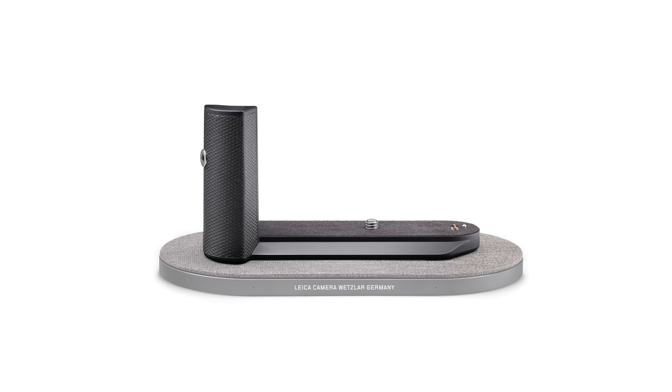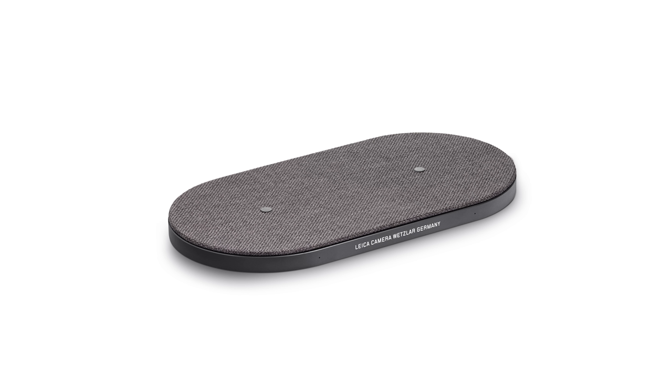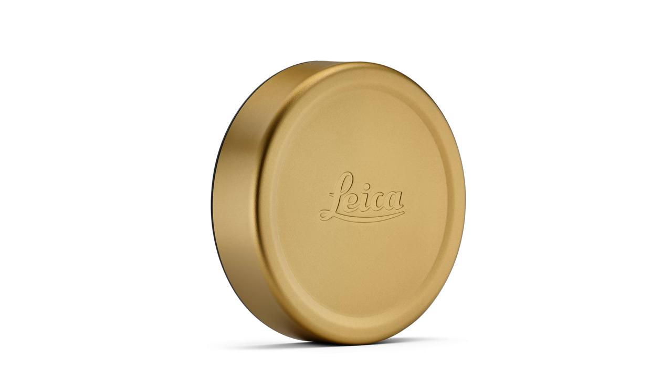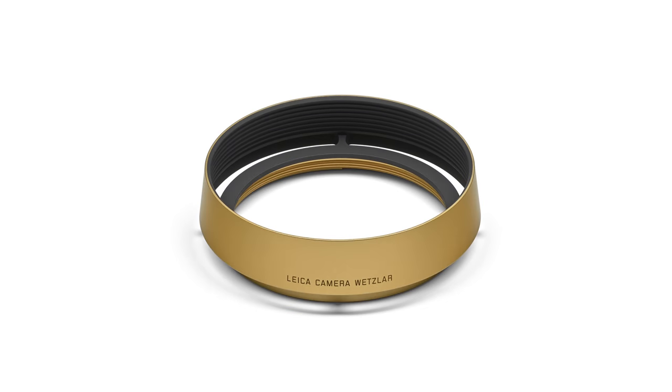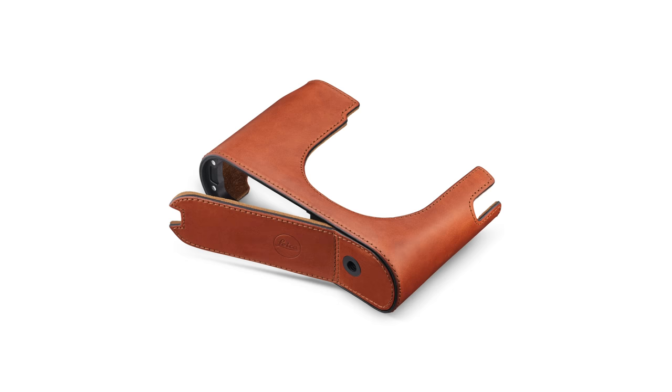And speaking of charging, they are releasing a new accessory — a hand grip which enables wireless charging. This is a first, I believe, on any full frame camera on the market. With the optional hand grip, that enables wireless charging on both the Leica charging pad, which they're making themselves, but also any other wireless charging pad you have for a phone or tablet — as long as it's putting out 10 watts of power. Along with that optional hand grip, they're also releasing other accessories: new lens caps and lens hoods, soft shutter releases, thumbs up grips, and leather cases.